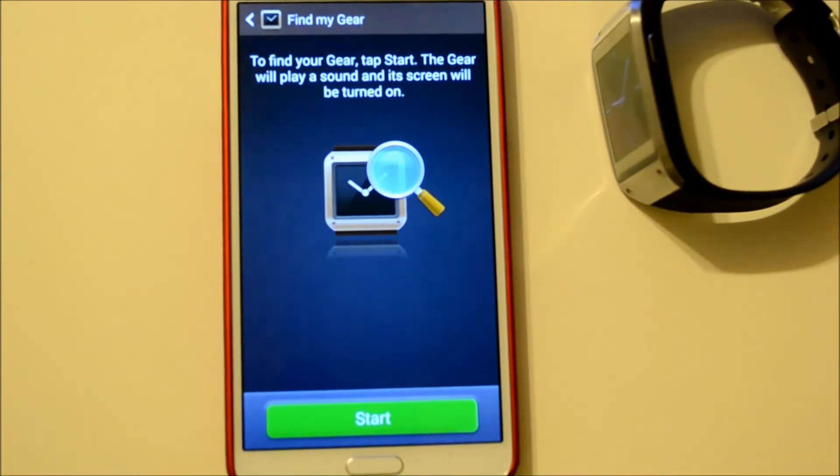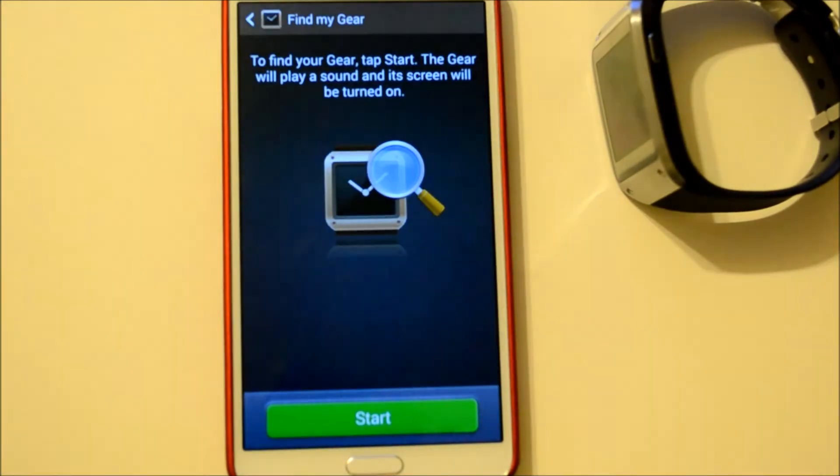Hey everybody, Alex here from Android Headlines. We're back with the Galaxy Gear doing some more videos for our review that will be up this weekend. Right now we're going to take a look at Find My Gear, which is like the Find My Phone feature that Samsung has — even Google has their own version through the Android Device Manager.